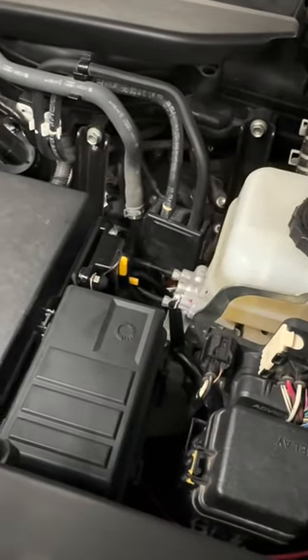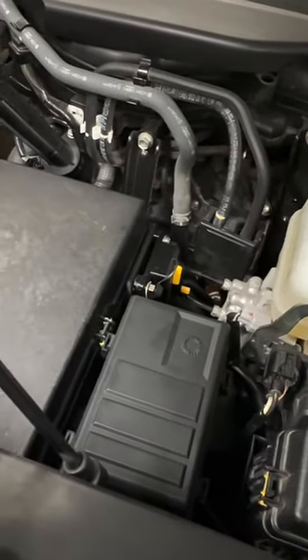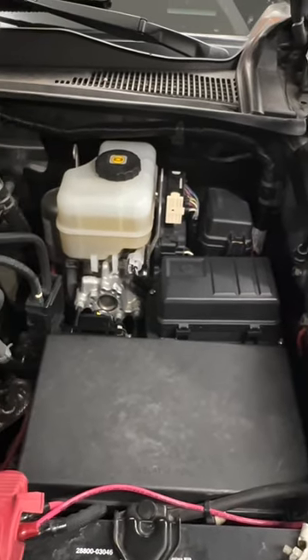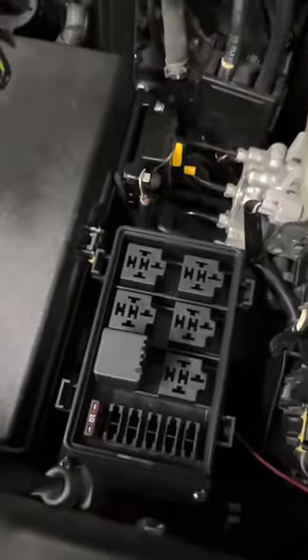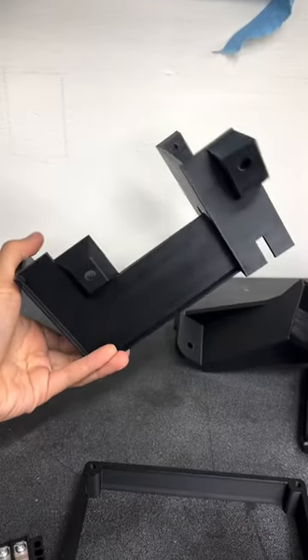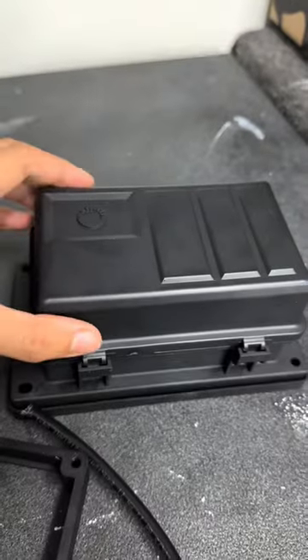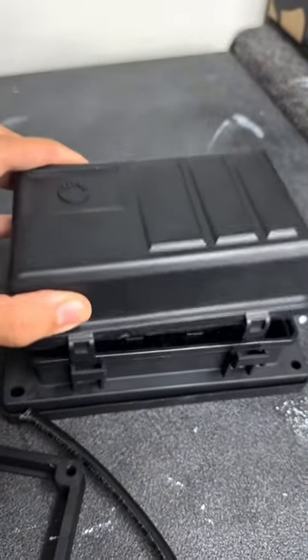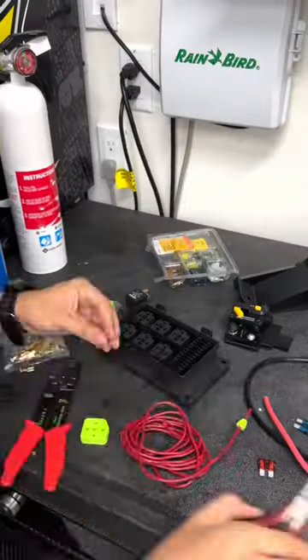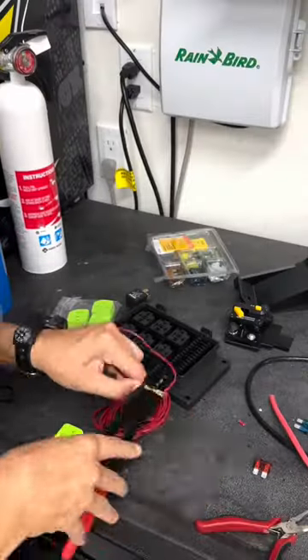So I took that all out and now I'm running version two, which is much more contained, much more waterproof and covered, and has space for six relays. This better fuse block setup is all thanks to a Tacoma World user who designed and made mounts that work with the Toyota Tacoma and this waterproof auxiliary fuse block and relay. It's pretty awesome that he was able to design something that fit a lot of relays, but also something that makes this setup look like it came from the factory.